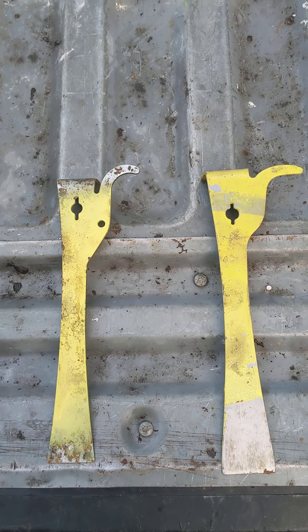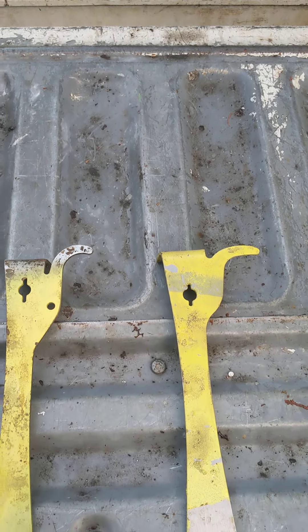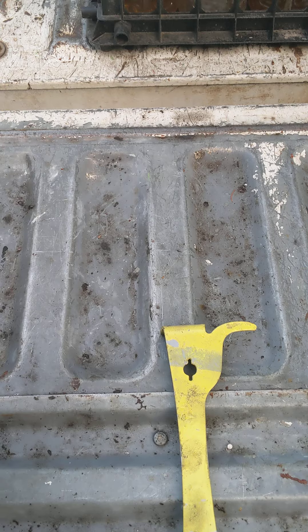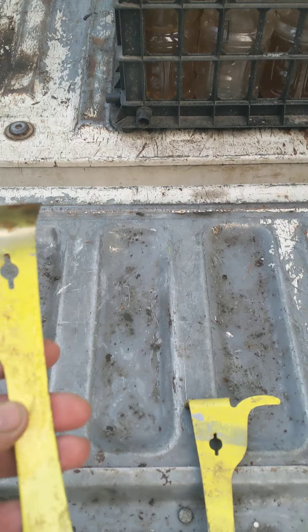Marian Berry Bees here. Here's a tip of the day: paint your hive tools in bright colors. I paint them in yellow — they stand out pretty well when you get away with different tasks and forget where you put your hive tools.